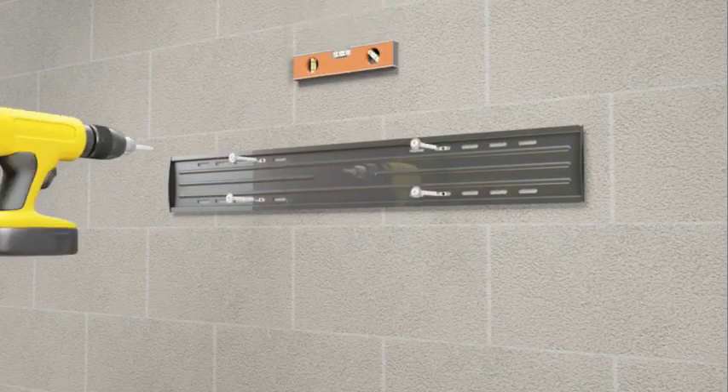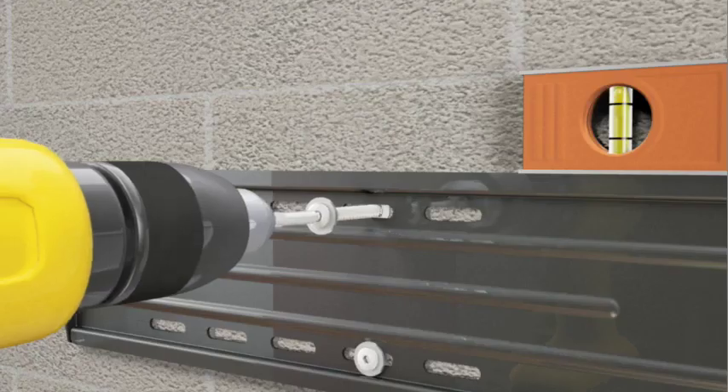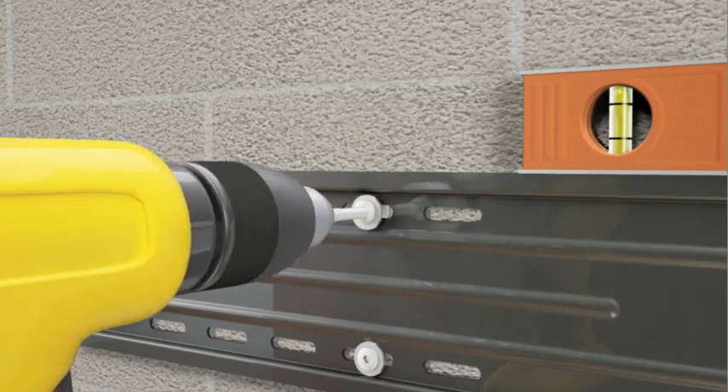Attach the wall plate using the four lag bolts. Use a level to ensure the wall plate is square with the wall before tightening the bolts with the provided driver bit. Do not over tighten the bolts.